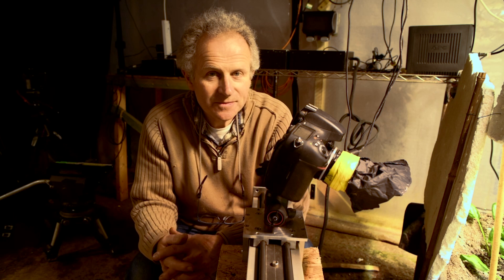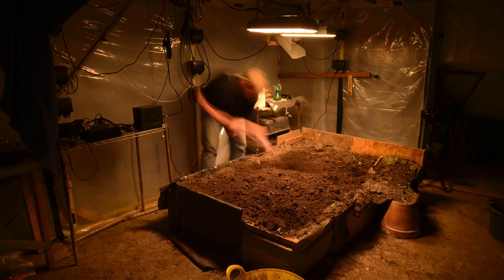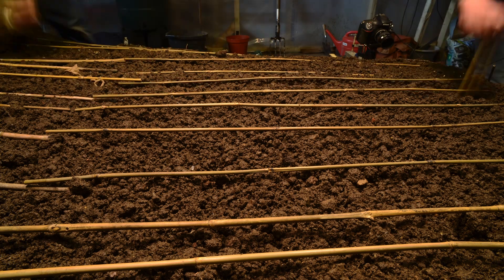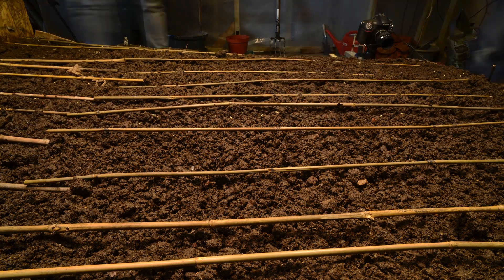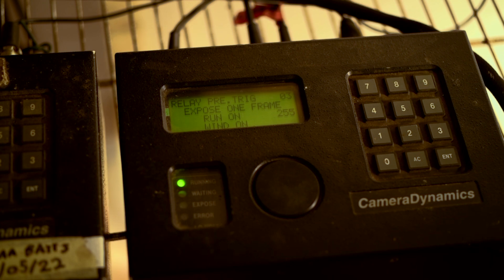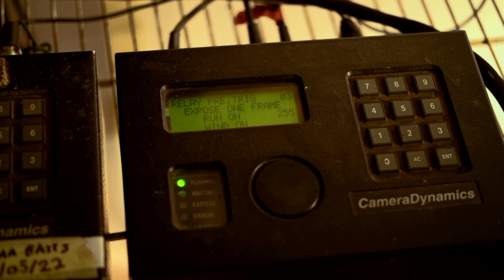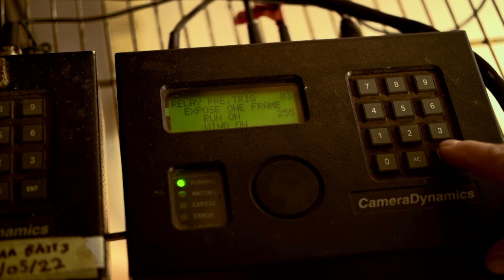So to work out how often we need to take a frame, we need to first of all decide how long it's going to take for the plants to grow. For example, say you wanted a 10-second shot over 10 days, then you want one second of a shot per day, which is 25 frames, which is roughly one frame every hour. So we'd set the timer that's triggering the camera to take one frame every hour.